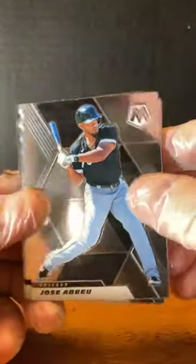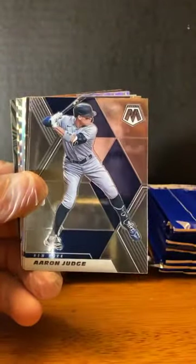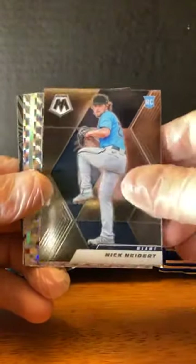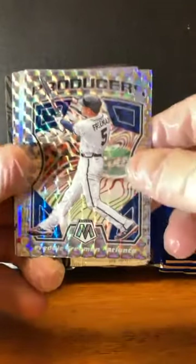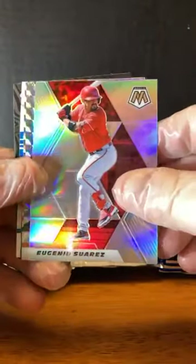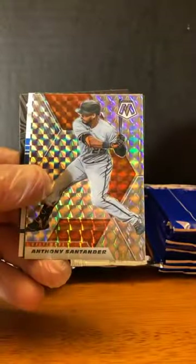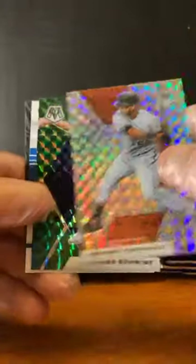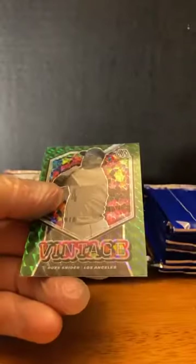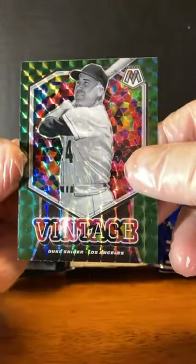Jose Abreu. Kyle Freeland. Aaron Judge. Luis Severino. Nick Neidert. Here is a nice Freddie Freeman — Producers, Mosaic. Eugenio Suarez silver prism. Anthony Santander. Clark Schmidt. Backwards Clayton Kershaw. This is why I like to wear gloves — don't want to be touching all this stuff. Trevor Bauer. Frida and Duke Snyder.